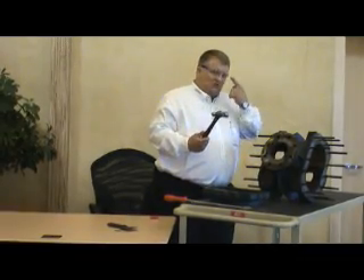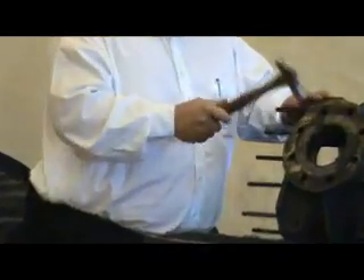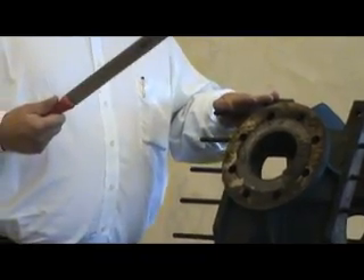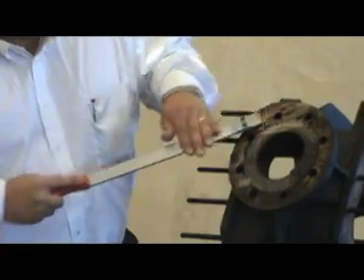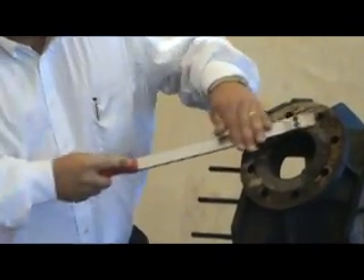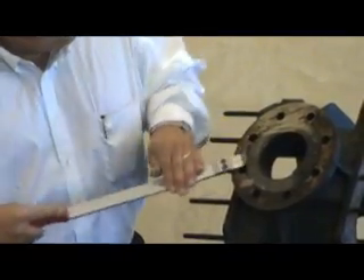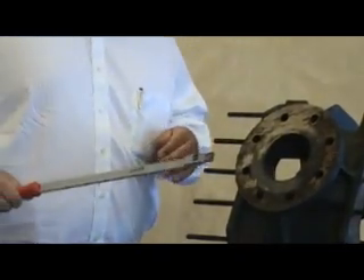Practical tip: don't forget your safety glasses. Use the hammer and do the rough cleanup that way, then take the scraper. Look at this — I think you get the point.